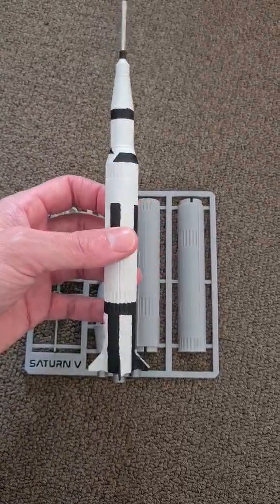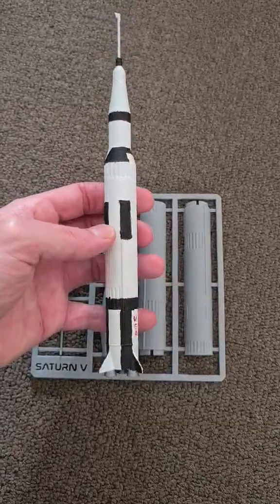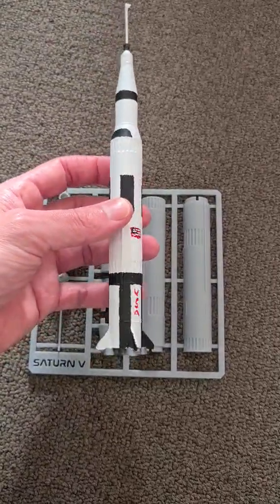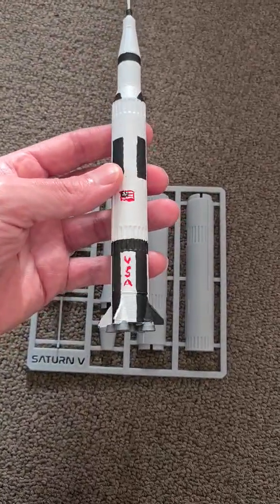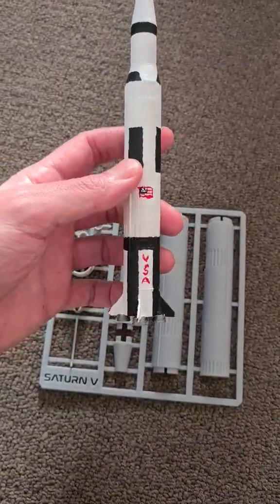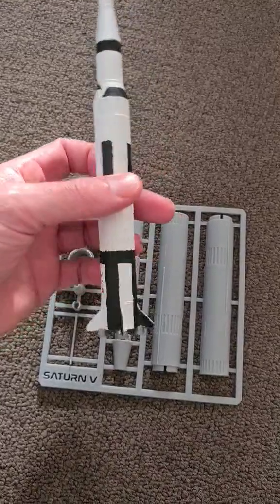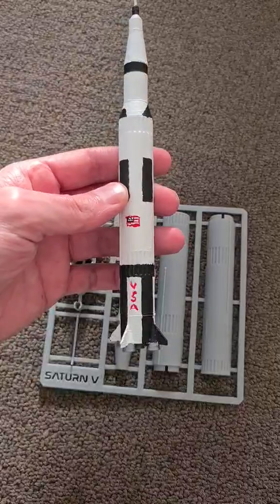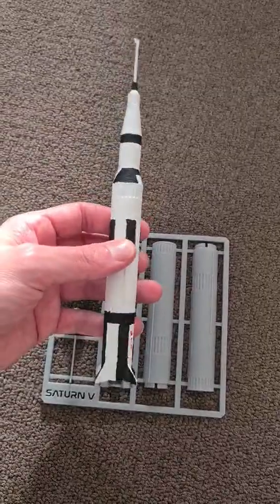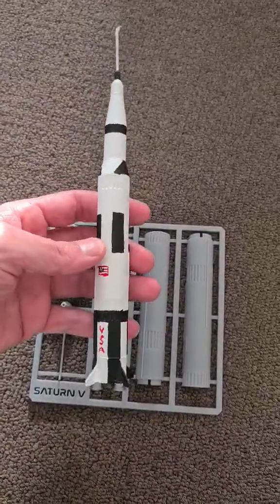I've tried to paint it to match the actual rocket's original colors. There are a few different color schemes they used over the different rockets, but this is the one I picked. You can see I've got a bit of gray down on the bottom. It was actually really hard to do the USA paint and the tiny little flag — about as best as I could do it being that small. Let me know what you guys think about it!